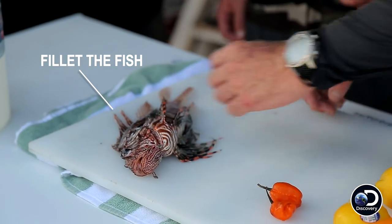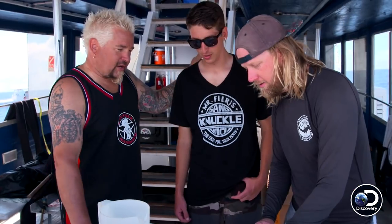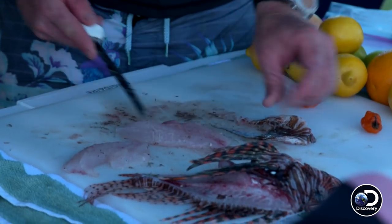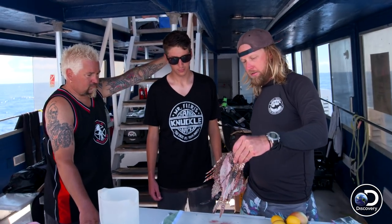So it's super easy, man. You fillet it like a regular fish. Most people will actually just remove all the barbs — with kitchen shears, just take all the barbs off. We're going to let you take care of all that. And that is how you fillet a lionfish.